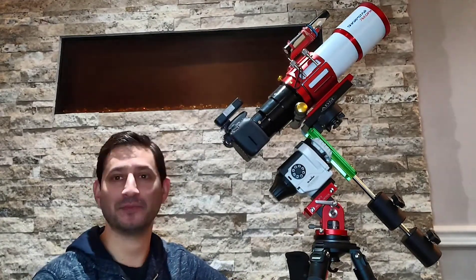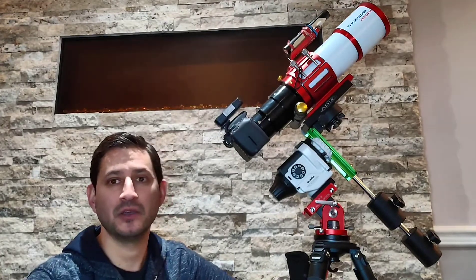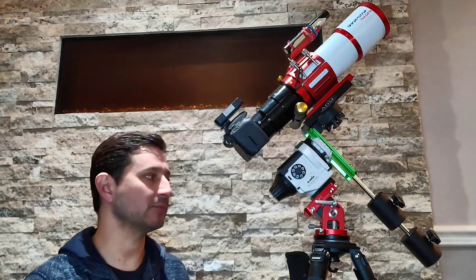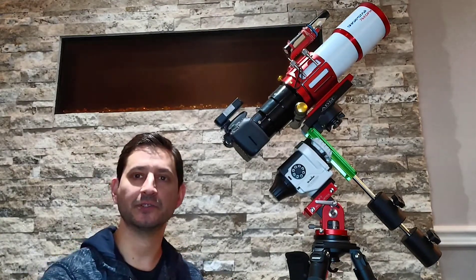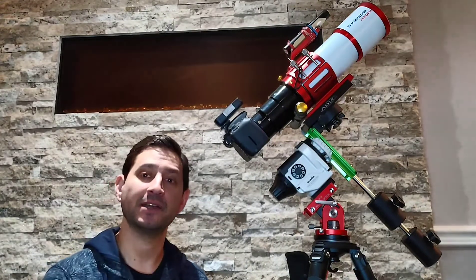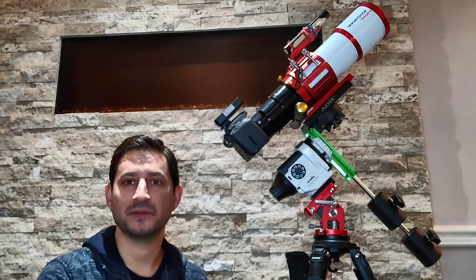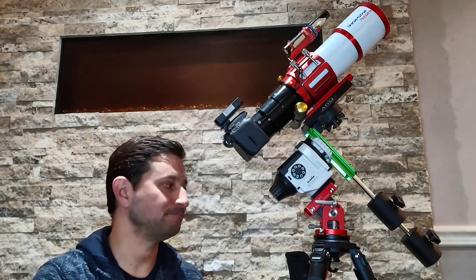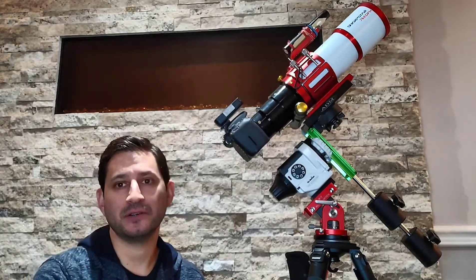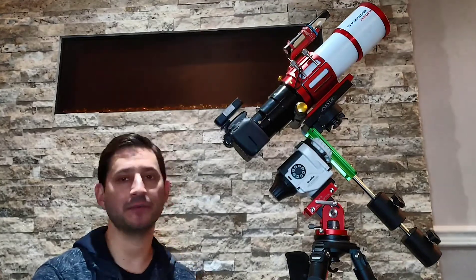You feel like you have to buy the latest telescope because it's going to make a big difference — but telescopes really are fairly simple. Although they do evolve over time and improve, particularly on the astrophotography side, it's not like a telescope from last year is going to be outdated. The newest model isn't going to be so much better that you have to spend the money. So when it comes to the telescope itself, you actually don't need to go crazy and buy the very best or most expensive one.